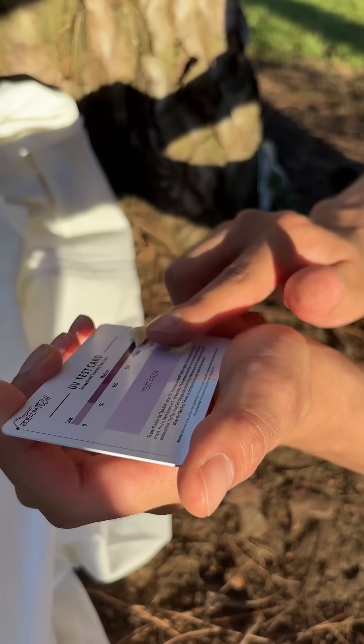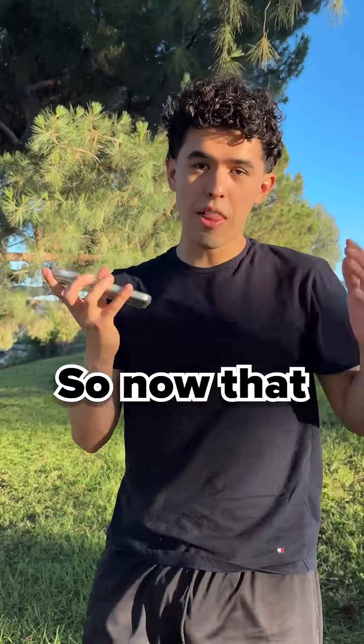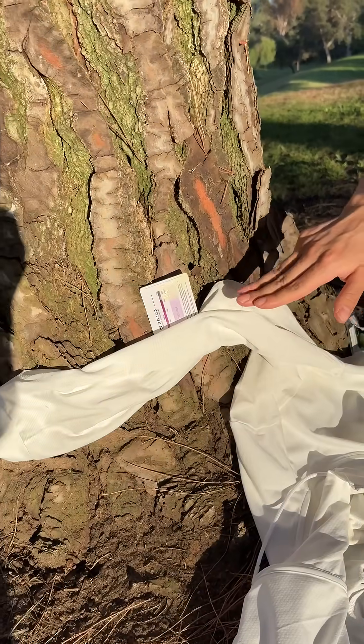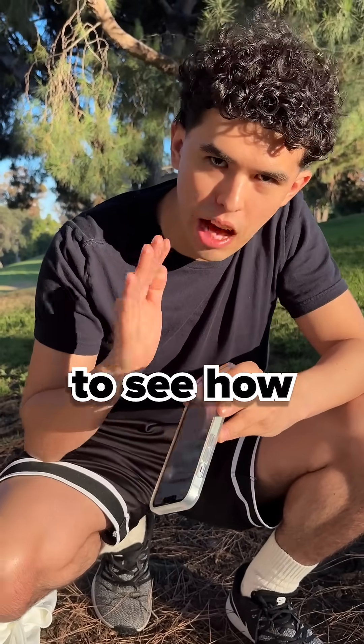On the right side, we're going to put sunblock like this, then we're going to wipe it off at the end and see. So now that we've set up our very professional scientific experiment — the top is covered with sunblock, the bottom is covered by the jacket, and the middle is exposed to the sun as a control. We're going to wait 10 minutes and see how it goes.